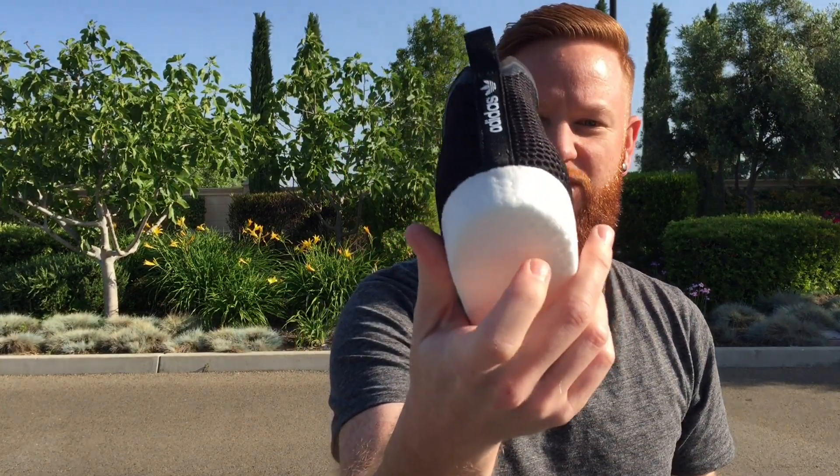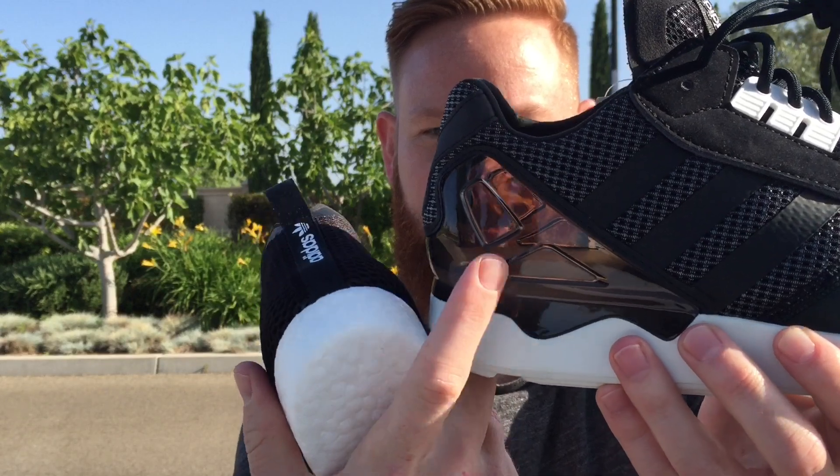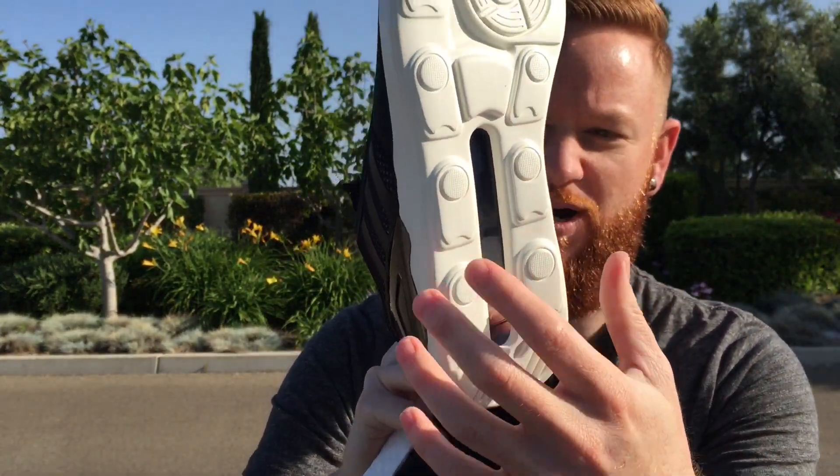One thing that I thought was pretty cool is the actual insole — the Boost insole comes all the way out. You can see the Boost technology right there. Super comfy, especially wearing it all day. Here on the actual shoe, you can actually see through the back heel cup, as well as there's a window on the bottom.